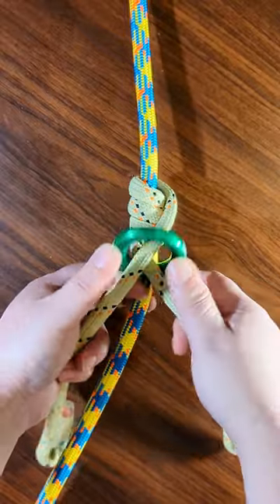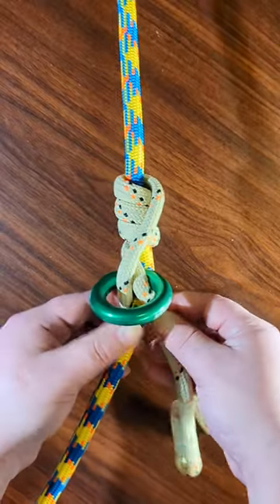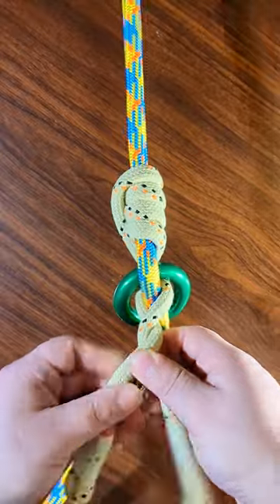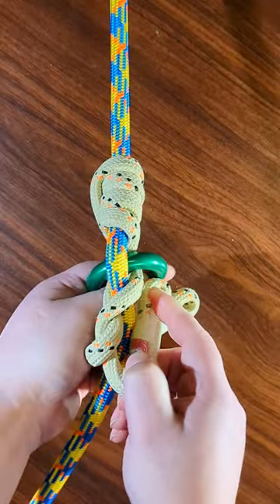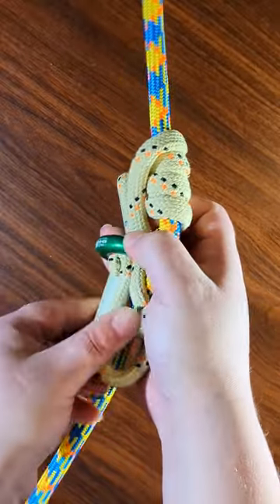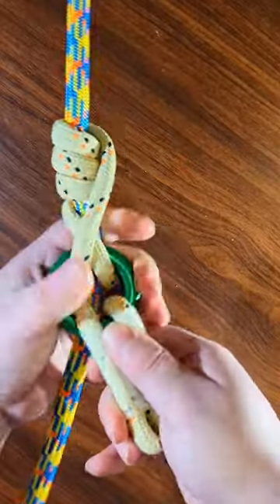You've got the ring there and the legs crossed, with the legs on either side of the rope. Then bring it behind and twist. That's a half twist. That's a full twist. And then bring these legs through the ring. I can barely get everything through here with my 34mm ring, so that's something to take into consideration.